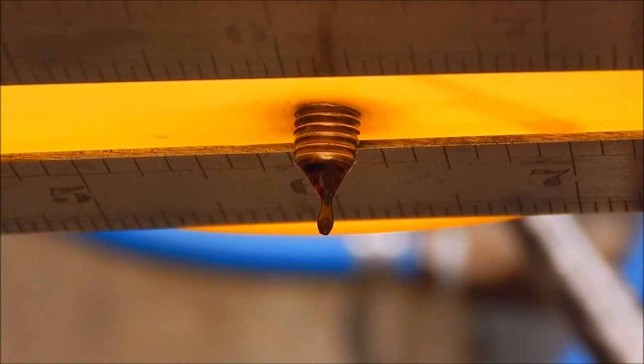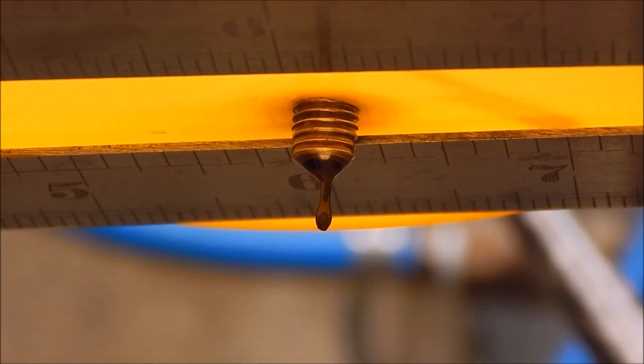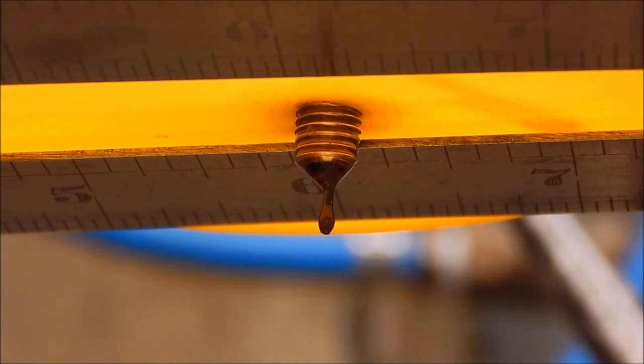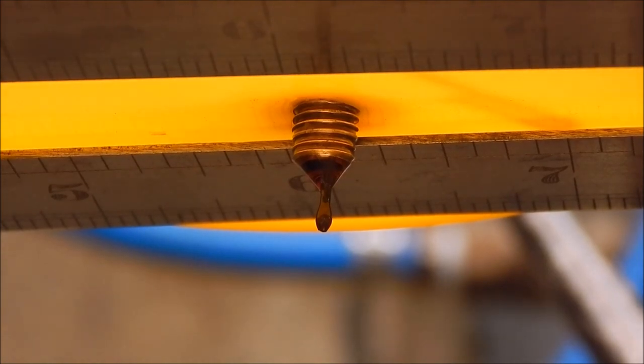Yeah, that's just a nice steady drip rate, you know. That's all you need. You don't need gallons and gallons of oil — you just need a drop every minute I suppose. That little cap will run the lathe for an hour, which isn't bad because you're only using lathes for short periods of time generally. You just got to remember to top it up. You don't have dripping huge amounts of oil because it's only got a small reservoir. So it's a handy size.